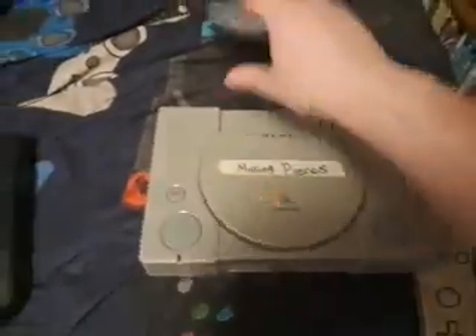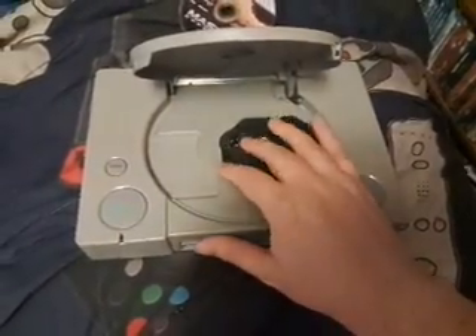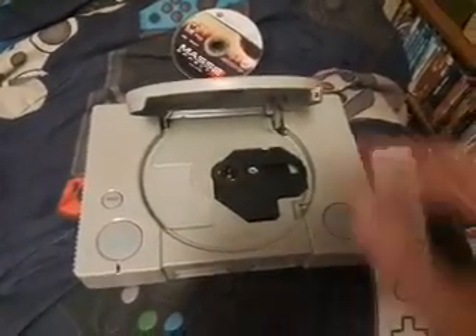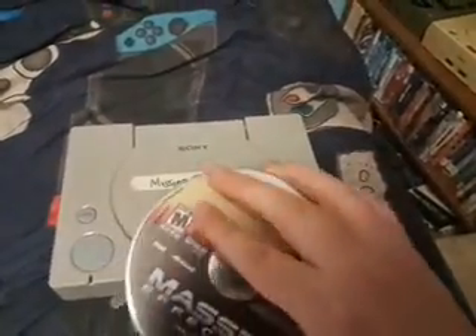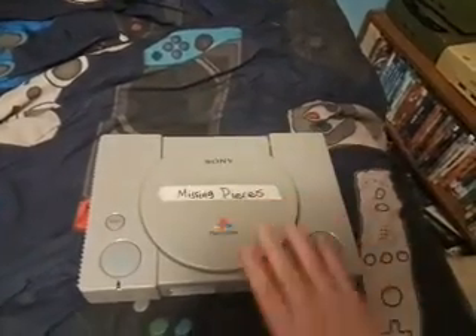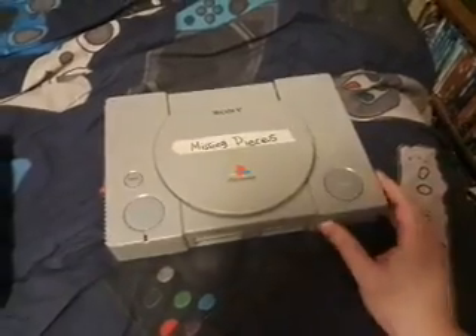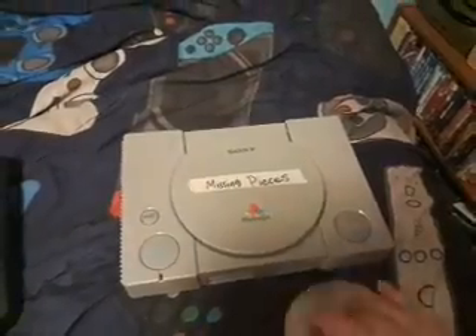And this PlayStation 1 right here is missing some pieces. This little spindle thing is missing the little screws or bearings that keep it stable, and it just pops off super easily. I'm going to be using a Mass Effect 2 disc, because this disc is broken — I don't want to use a PS1 disc. But whenever you put the disc in, it just takes it straight to the console's dashboard without ever even loading up the disc. I have replaced the laser, and that didn't solve the issue, so I have no idea what is wrong with this console.